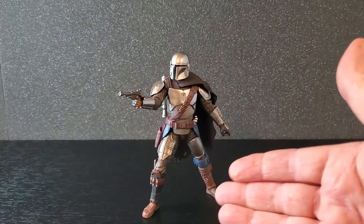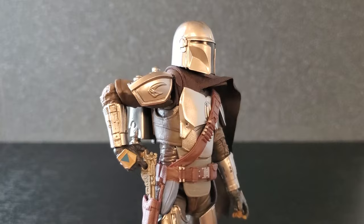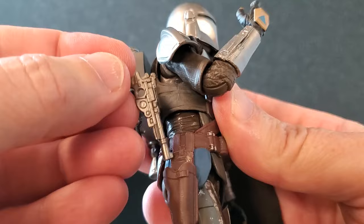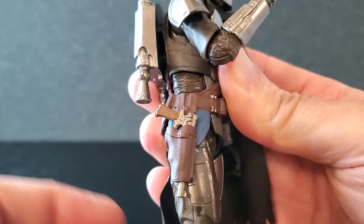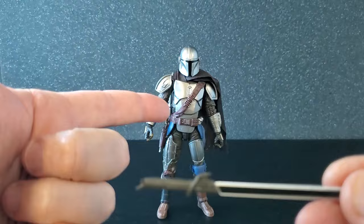Here he is in a relatively basic action pose with feet far apart — this figure is very stable and he looks great with the pistol. With the elbows being much better this time around, he can fire low from the hip, and the improved elbows really show when drawing. The holster works great — the pistol drops right in, is very secure, and looks nice holstered. I think the pistol is just going to stay holstered, because the Darksaber is the accessory I'm going to pose him with.